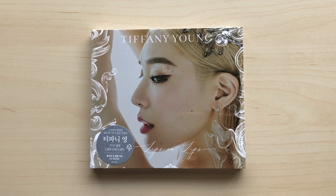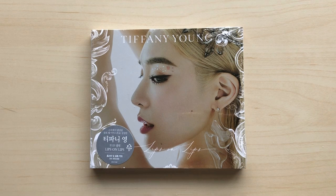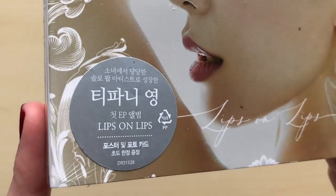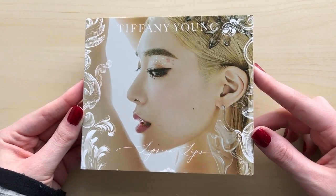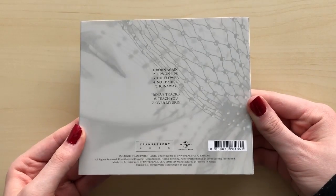Hi guys, so I have Tiffany — this is her first mini album, Lips on Lips. I didn't think I was going to get it but I did. I left the plastic on because it has this little sticker in the corner. Let me just take the plastic off. Here it is without the plastic — I honestly love her blonde hair.